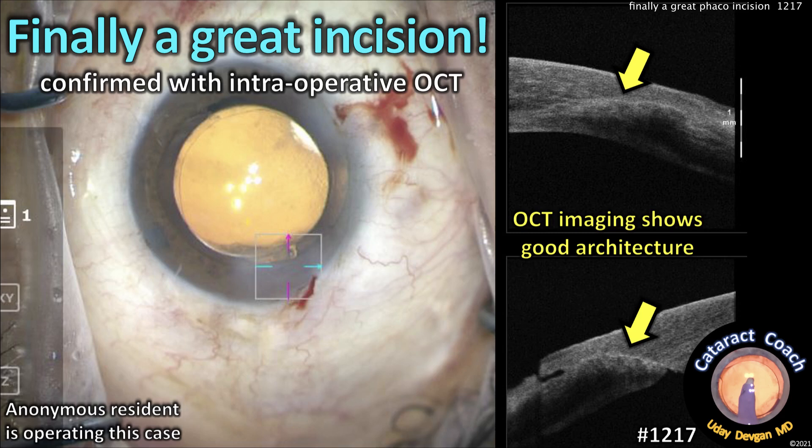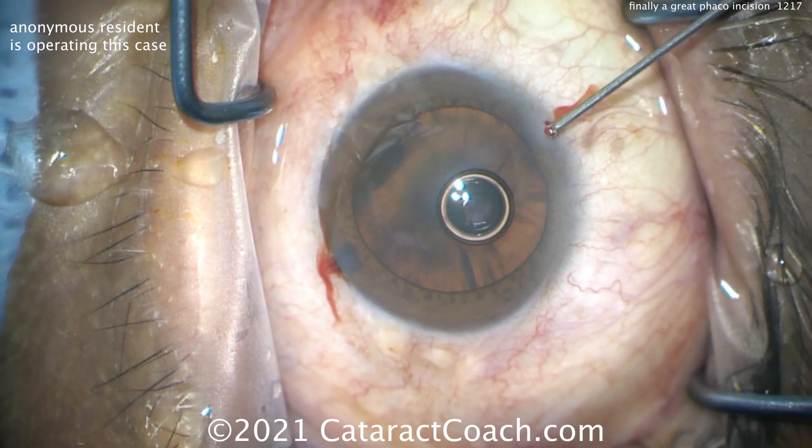CataractCoach.com. Finally, a great incision — done by a resident — and we confirm it with intraoperative OCT. Let's show you this case here.